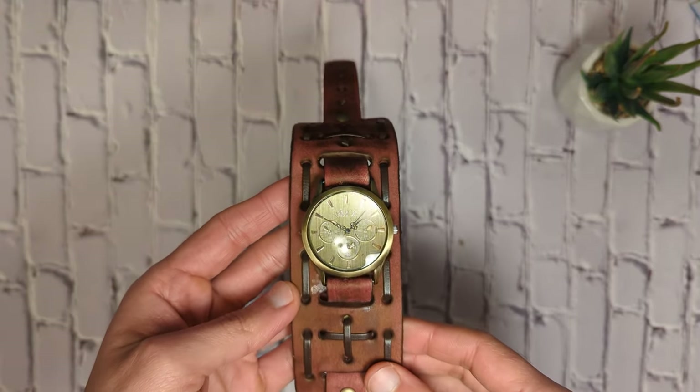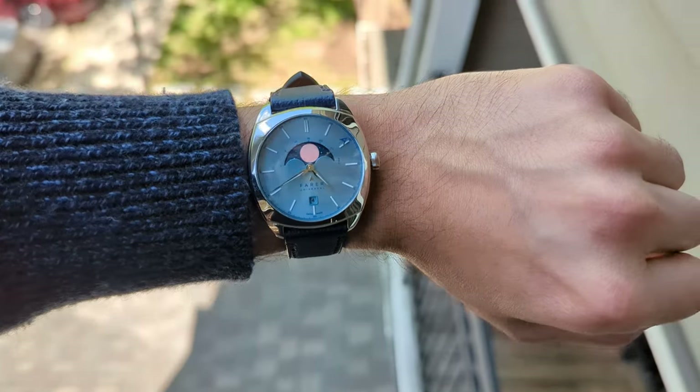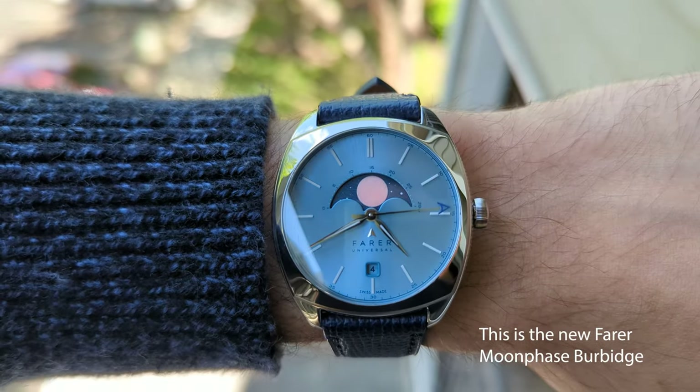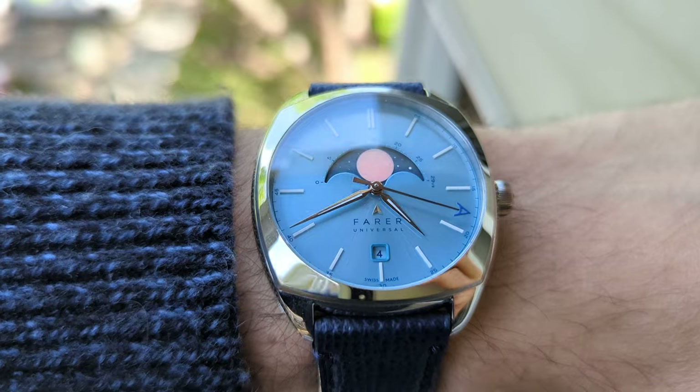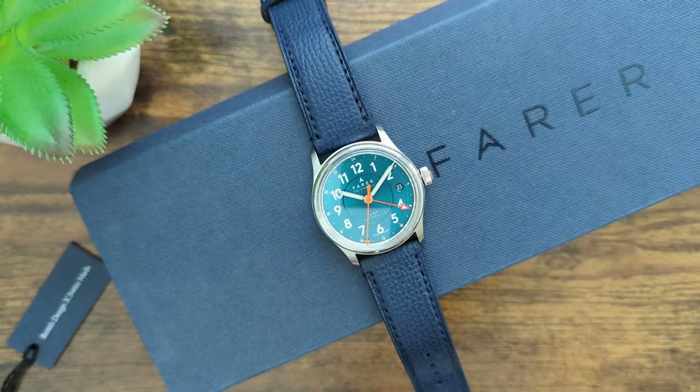One big exception to this is British microbrand Ferrer. Since its inception in 2015, Ferrer has been innovating and coming out with unique and remarkable designs. Most of their watches have bold and playful colour combinations, and Ferrer seem to get it right more often than not. The Lander 4 is no exception.